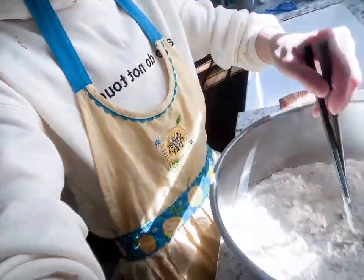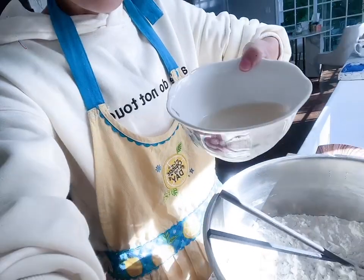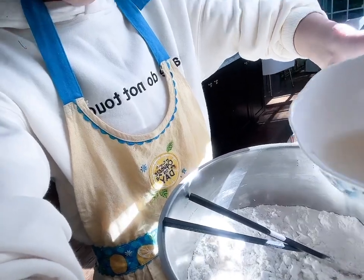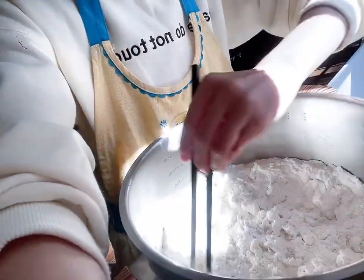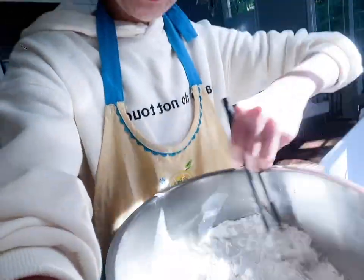I'm mixing the dough. This is the water mixed with yeast. I'm just gonna pour it in little by little. If I pour too much, I don't know if it's gonna be too thick or too loose.